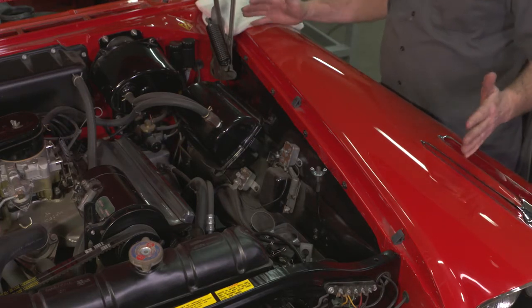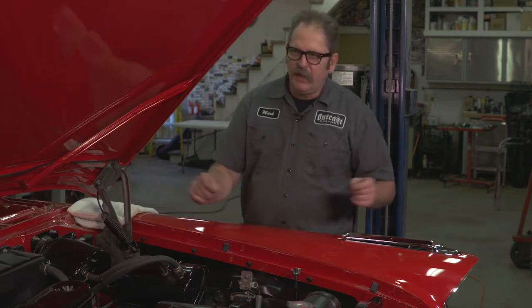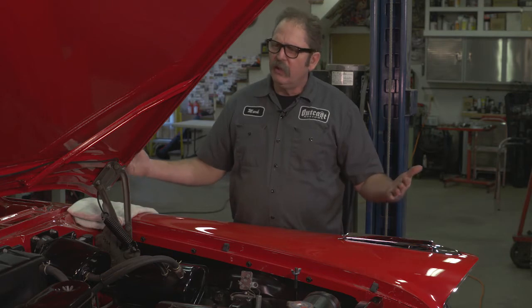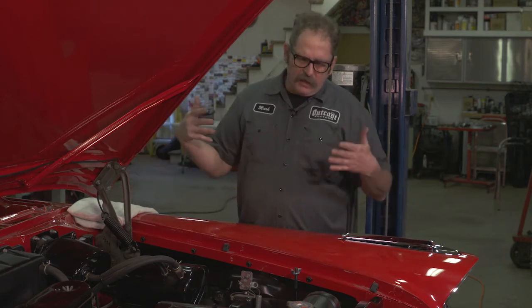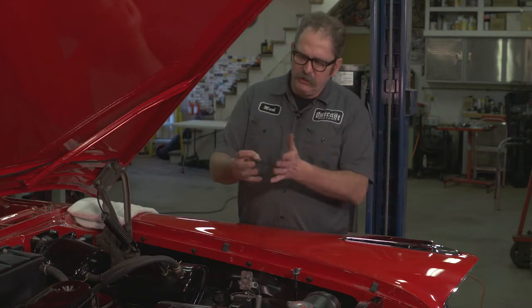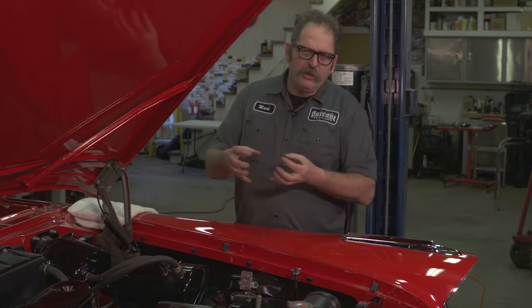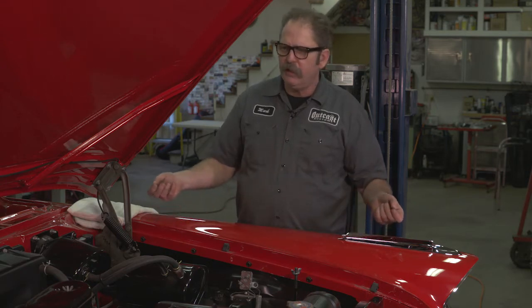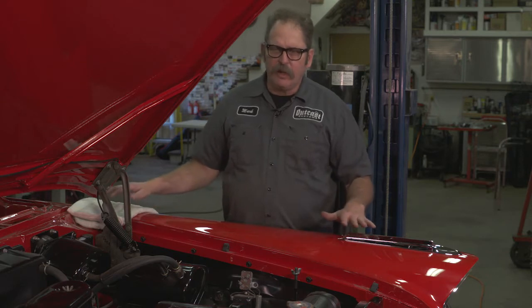Now they make some really nice fender covers — pleated, heavy vinyl and everything else. The problem with those is in most shops they never get washed, and even if they do, because of the nature of the material it's tough to wash. It's foam and heavy vinyl, and dirt and metal shavings get impregnated into that foam underneath, so they end up being like a big piece of sandpaper that you strap to your fender.